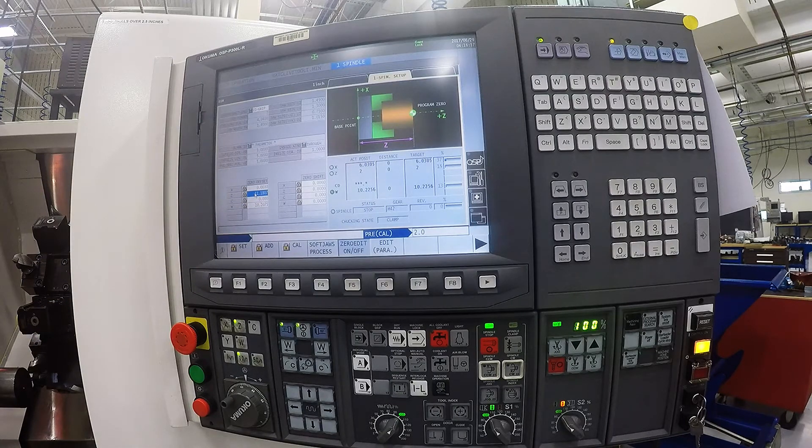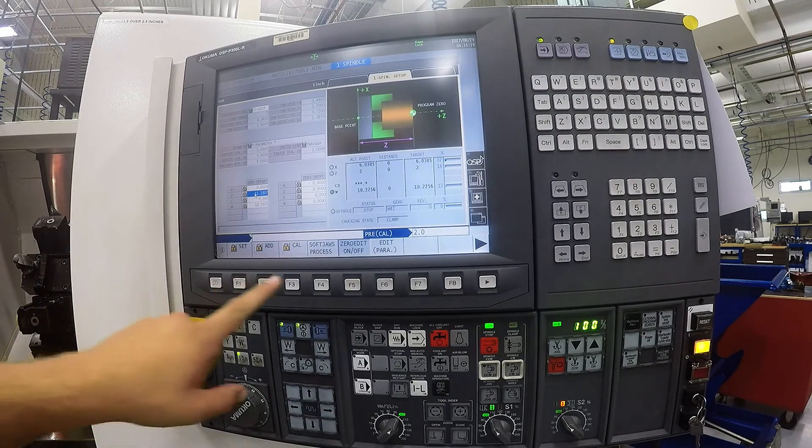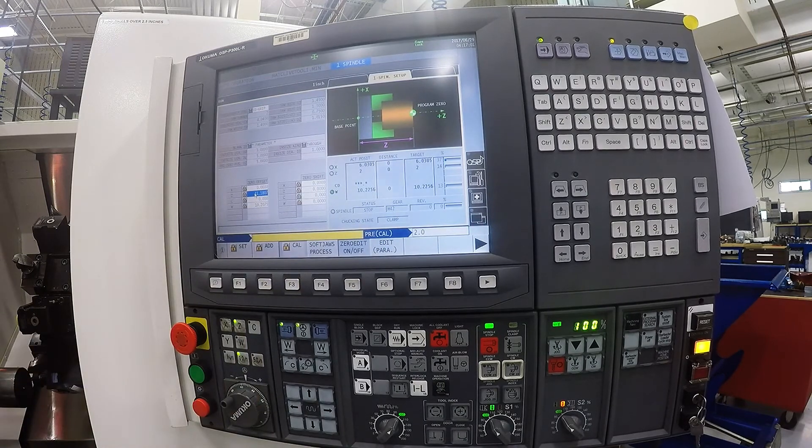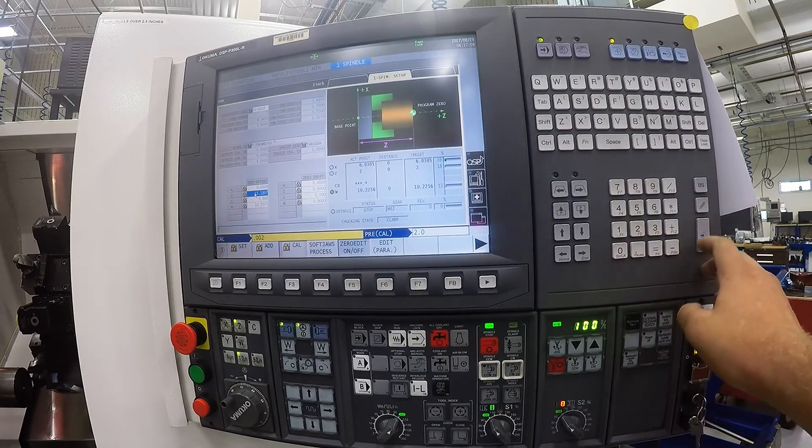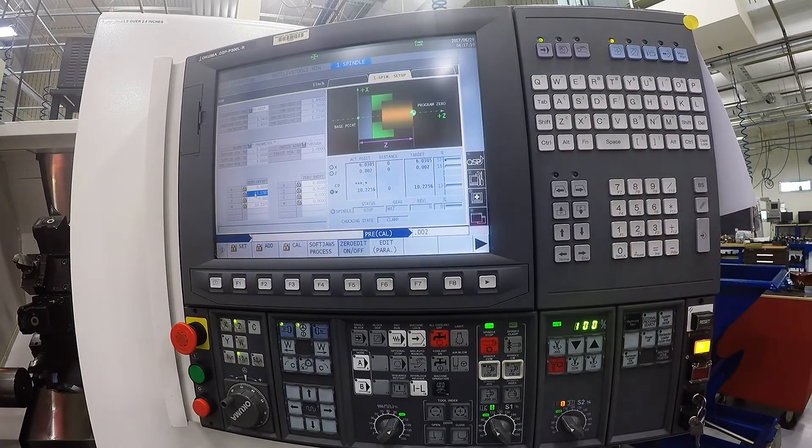If you have that highlighted, all you need to do now is hit the count button and then type in how far from your zero you are. Since we touched off with paper, we are roughly two thou away. Then hit input, and now that has set our zero in our Z.